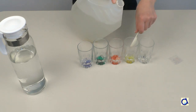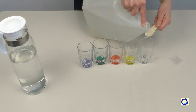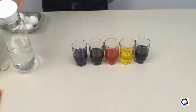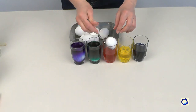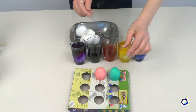Vinegar is an acid that will help the colour stick to the eggshells. Add enough water in each glass so the eggs are submerged. Place the eggs in the glasses for a few minutes and then take them out to dry. The longer you let the eggs soak in the colouring mix, the more intense the colour will be.